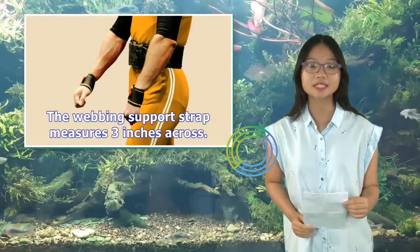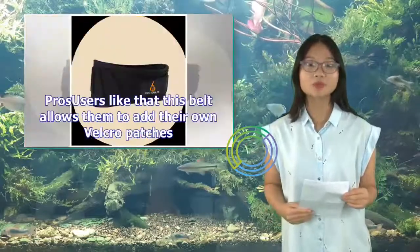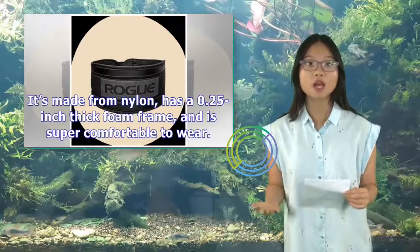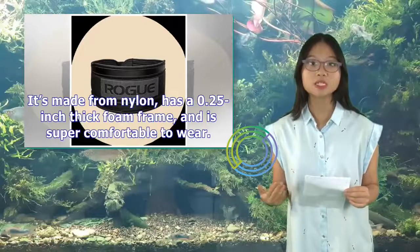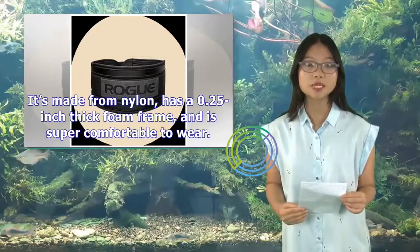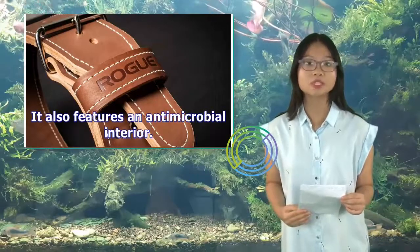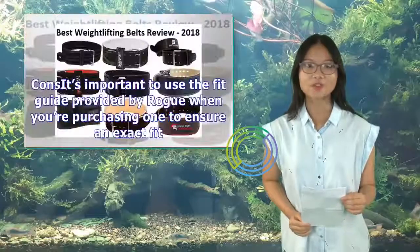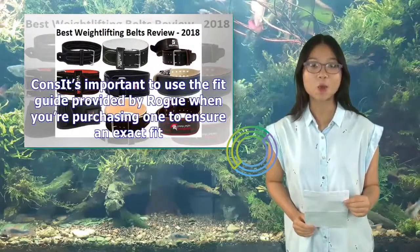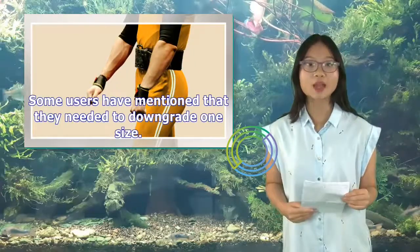The webbing support strap measures 3 inches across. Users like that this belt allows them to add their own Velcro patches. It's made from nylon, has a 0.25-inch thick foam frame, and is super comfortable to wear. It also features an anti-microbial interior. It's important to use the fit guide provided by Rogue when purchasing to ensure an exact fit. Some users have mentioned that they need to downgrade one size.